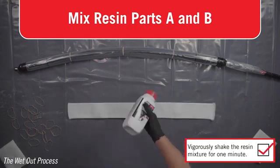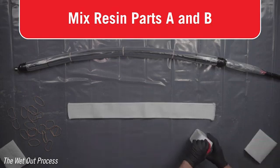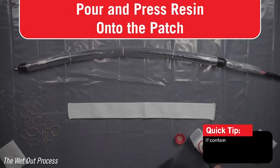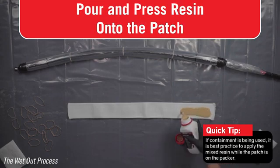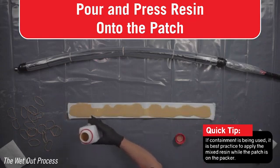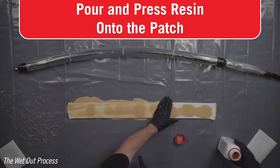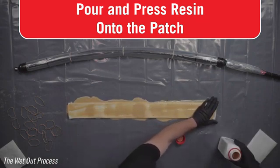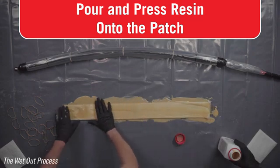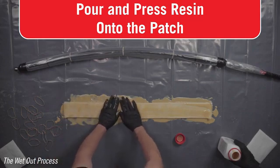Refer to the resin containers and SDS sheets for further information on proper handling and use. Pour the resin mixture onto the patch material, making sure to fully saturate it. Using your gloved hands, thoroughly work the resin into the patch. The patch should turn the yellow resin color — there should be no white areas. Enough resin is supplied to fully saturate the patch and then some. The excess resin can be left and allowed to dry on the plastic table covering.